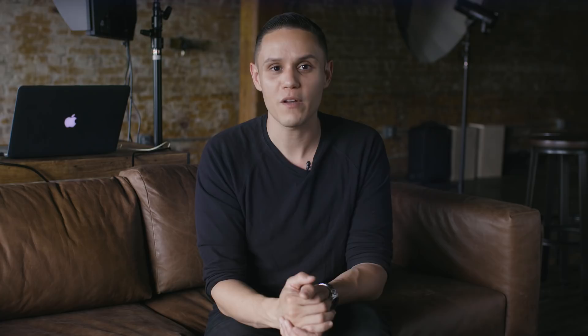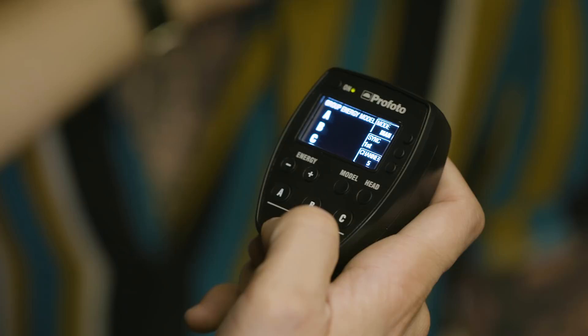Finally, and quite frankly, the most essential part of using a handheld light meter is the ability to measure each light that you have on set. For instance, if you have a hair light or rim light and you want to calculate for those to make sure they're not overexposed or pure white, you can reposition the light meter to only account for those specific lights. Alternatively, I can also position the light meter on my background as a way to understand how much light is falling onto it compared to that of my subject.